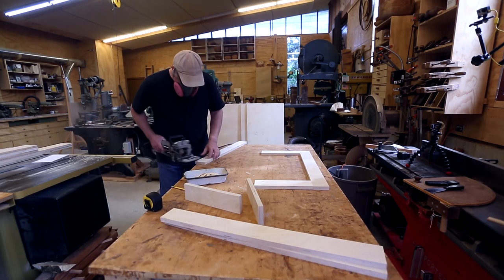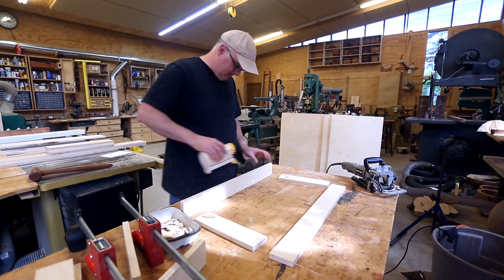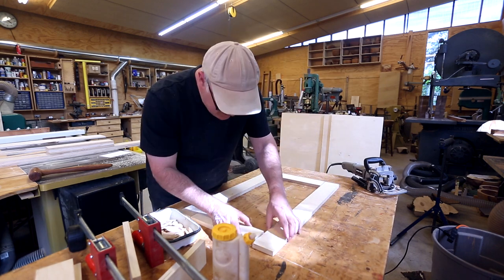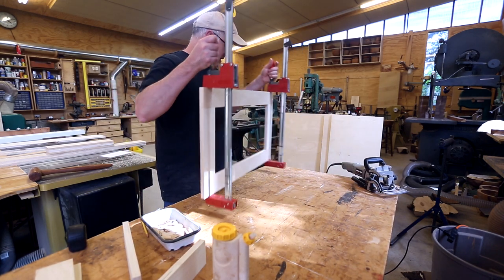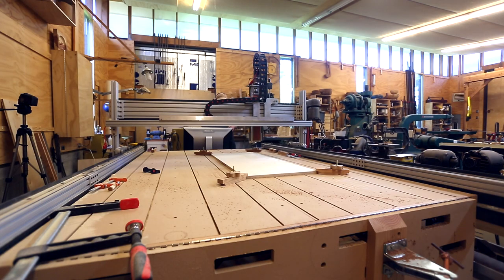In doing that I also realized the three shelves going into the inside of the cabinet — I can make two of them as a frame as well. This will save on plywood and it'll make it lighter for moving into the house. This is one of the frames that'll go on the top or the bottom.